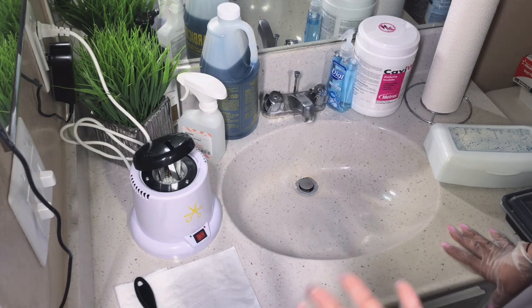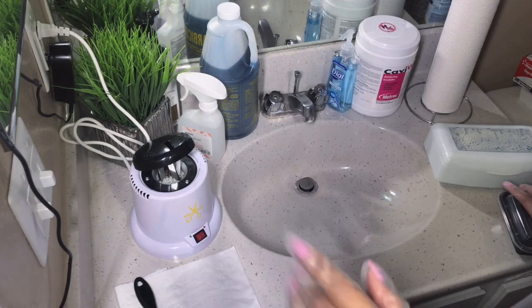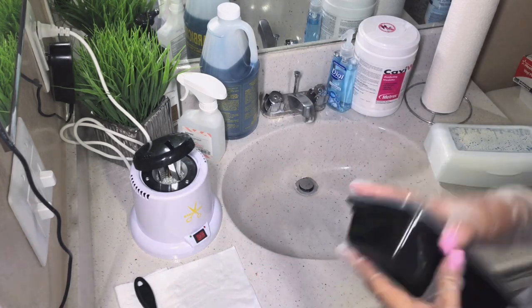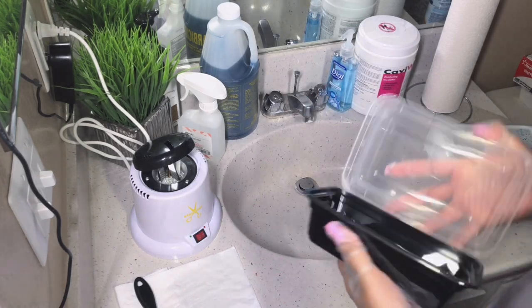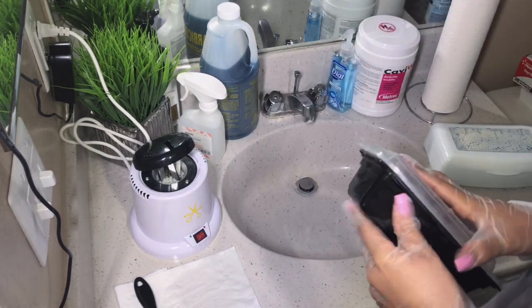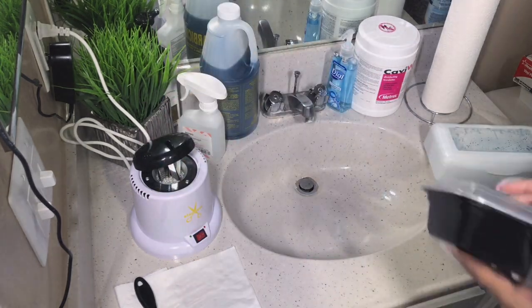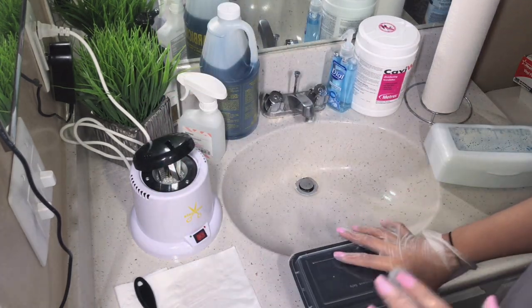The sterilizer does not let itself go over a certain temperature. Once the tools are done being sanitized, I get a container and place them in it, making sure I close the lid — because you do not want to leave the tools out in an open area where anything can land on them.